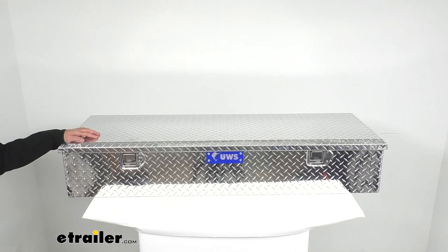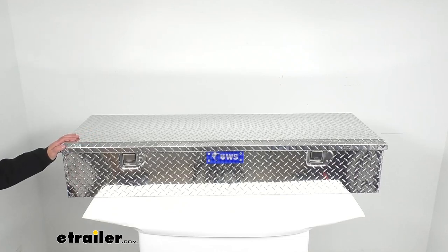It's going to be perfect for hauling tie downs, ropes, jacks, and many other items. And it's designed to mount inside of your truck bed, leaving your bed rails free for other use.